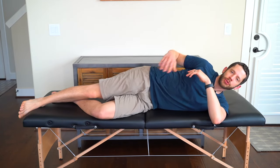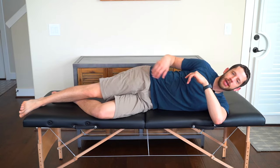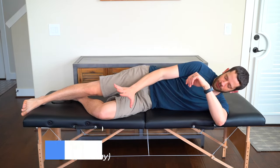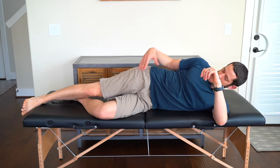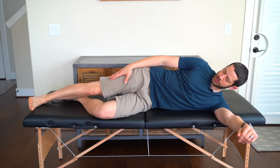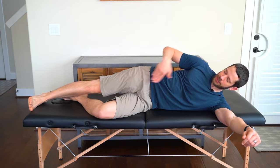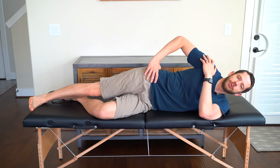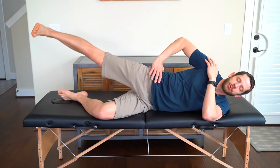For our fourth exercise, we're going to give the leg muscles in the front a break and go to the hip with a side-lying hip abduction. Lie on your side with your bottom leg bent and your top leg straight — the top leg is the surgical leg. Your leg should be in line with your upper body; you do not want it way out in front of you.